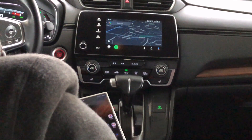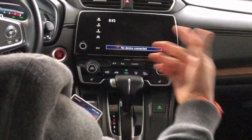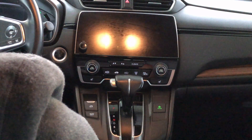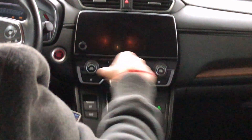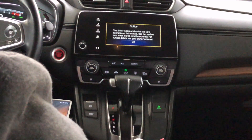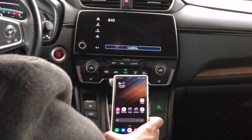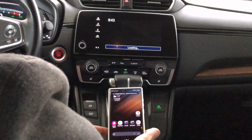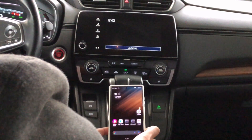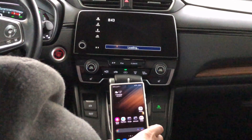Now I'm going to turn off the car, unplug Android Auto, then turn the car on again and plug it back in to see if I need to redo any setup steps. Okay, turning the car back on — at this point you can just plug it in and it should come right up with Android Auto. I plugged it in and right away it started loading. Let's see how long it takes.